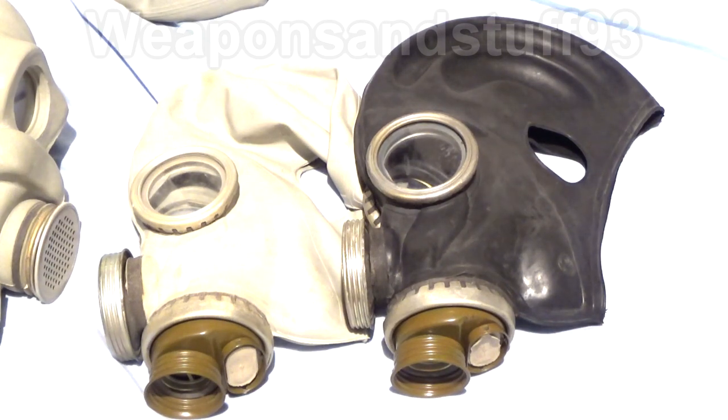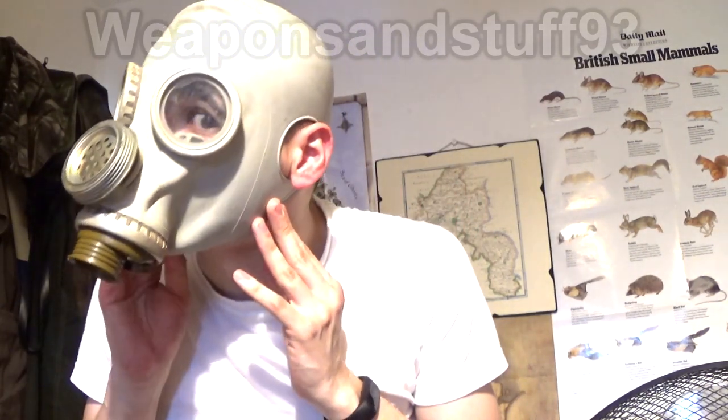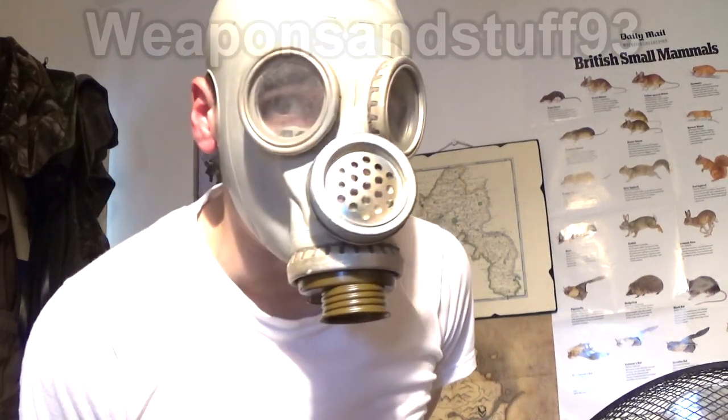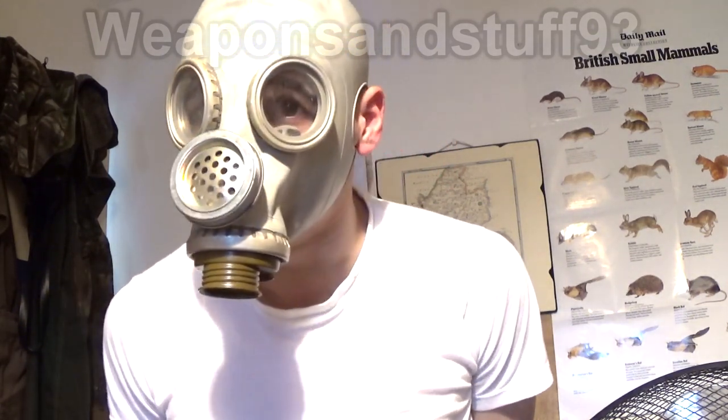I'll show you what both masks look like on - I'll do the grey one first. Basically it's like a GP5, but you can see it's got a voice diaphragm that seems to work fairly well. My ears come through these holes in the sides of the mask, and you've got the intake exhale there. It's pressurised, it works. These ones are a little bit grubby from the seller - obviously not been in great condition in the warehouse - but they still work. I've cleaned them up a bit.